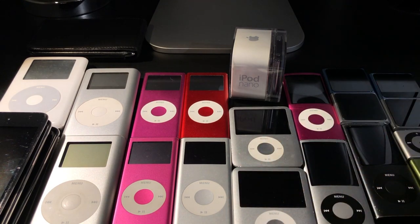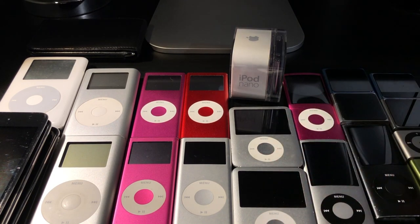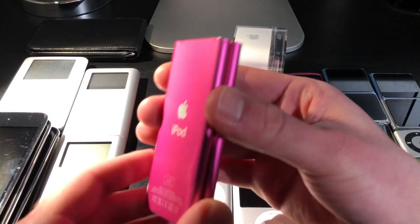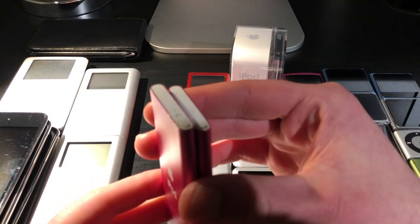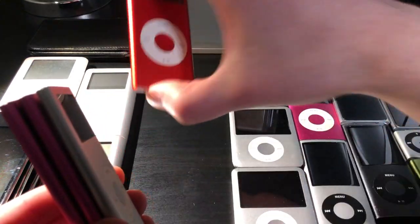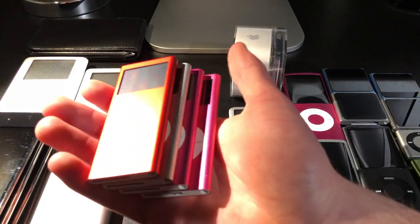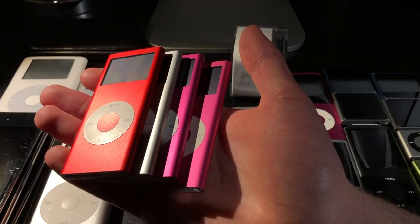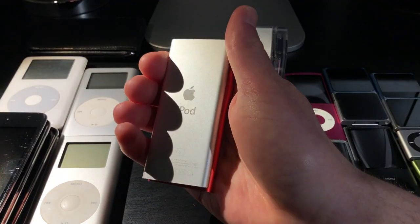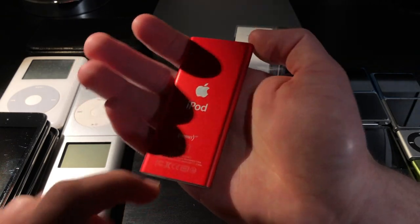Now it's iPod Nano time. I really do like the Nanos, but because of the batteries I really can't use any of these unless I want them to explode. Many are in pretty good condition with only some minor wear and tear. The coolest one is a Product RED edition. The first pink one is 4GB, the second is also 4GB, the silver one is actually a 2GB model, and the Product RED one is also 4GB.